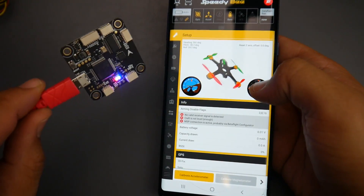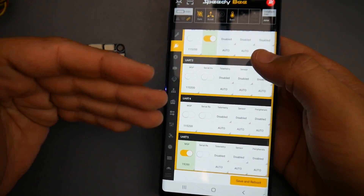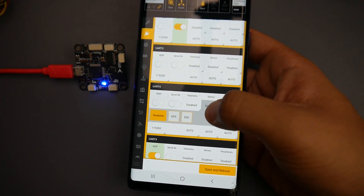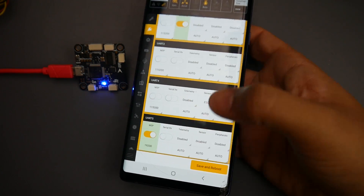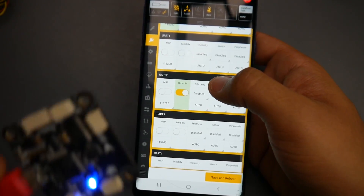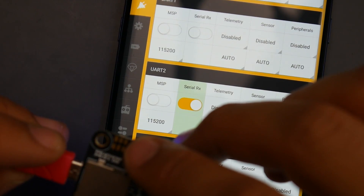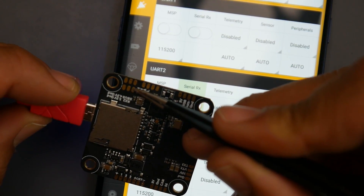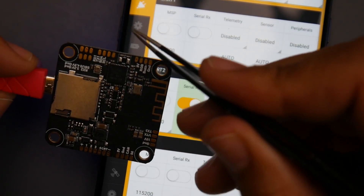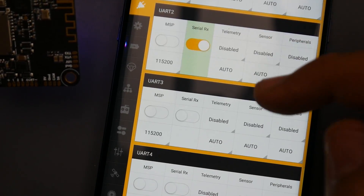Everything is live in the app — you can see the orientation, the arrow, and the quadcopter simulation in real time. Under ports, you can see all the UARTs. For ESC telemetry, go to UART4 and set it to sensors, then select ESC. UART2 is where SBUS or IBUS is configured — the SBUS pad and RX2 pad are both connected to UART2, one inverted and one not. Everything is pretty much pre-set up for you.